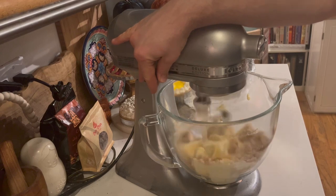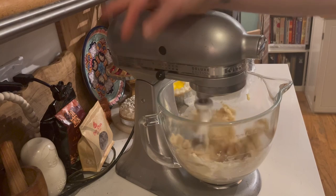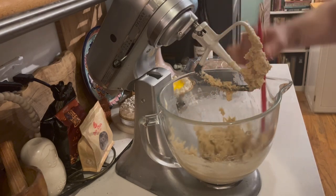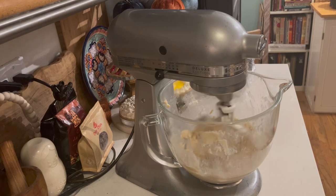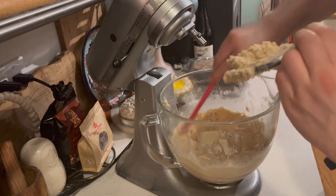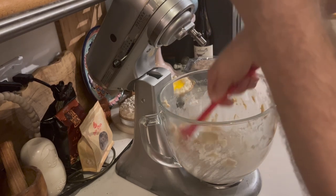This recipe calls for creaming until smooth. Get in and around with the spatula, make sure it's all getting incorporated. Now we're going to incorporate the eggs one at a time, and then we are going to follow that with the vanilla extract.